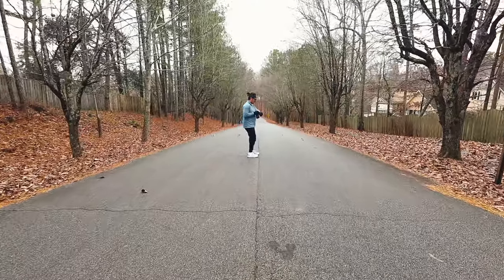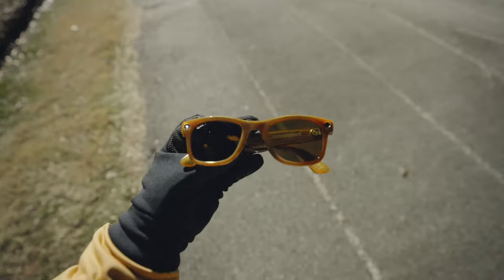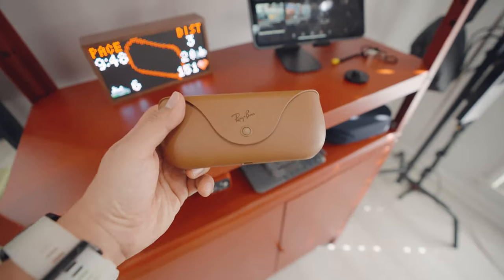At this point if you're telling yourself you would never work out with these because you're going to damage them — this new generation is IPX4 water-resistant. It's even on their website that if you get caught in a light rain they'll be fine, just dry them after. Water-resistant doesn't necessarily mean sweat-resistant, but from my experience, having run with these for six to seven weeks, I've had no issues at all.